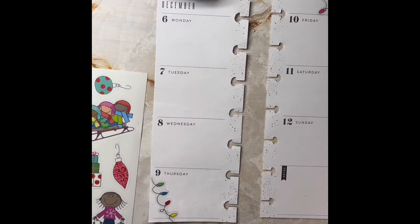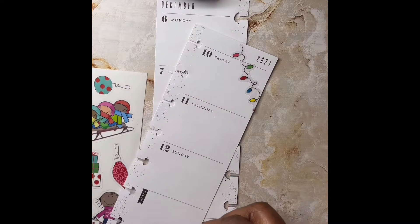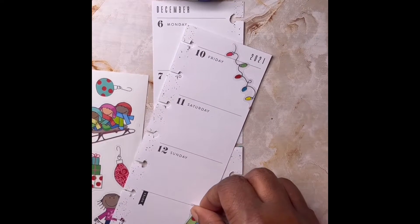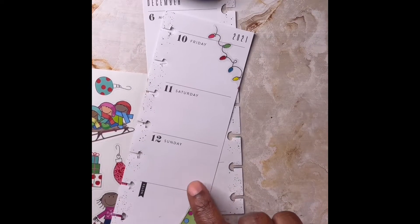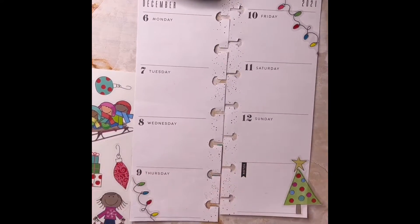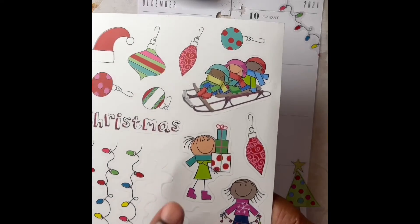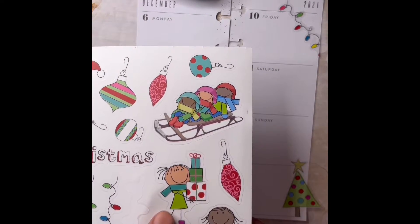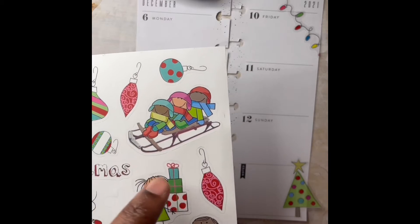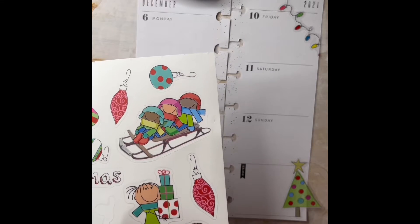It is like 3 a.m. and here I am filming a video, but I'm trying to grow and I can't grow if I'm not consistent with what I'm doing. I chose to put the tree here because I wanted to use this girl — and she's a girl because she's wearing pink shoes — and I'm going to use her because she is holding presents and I want it to look like she's going to put those presents under the tree.